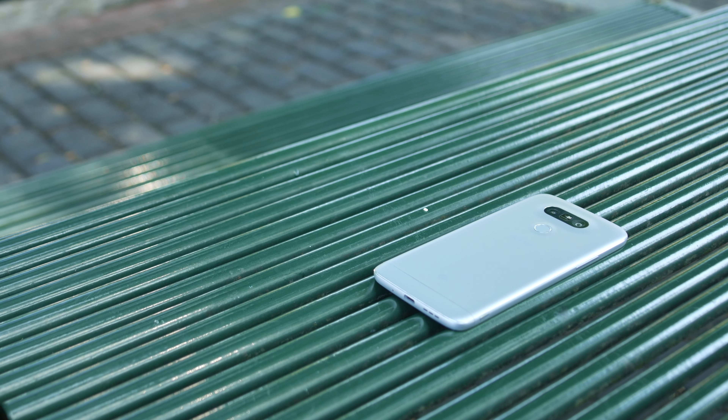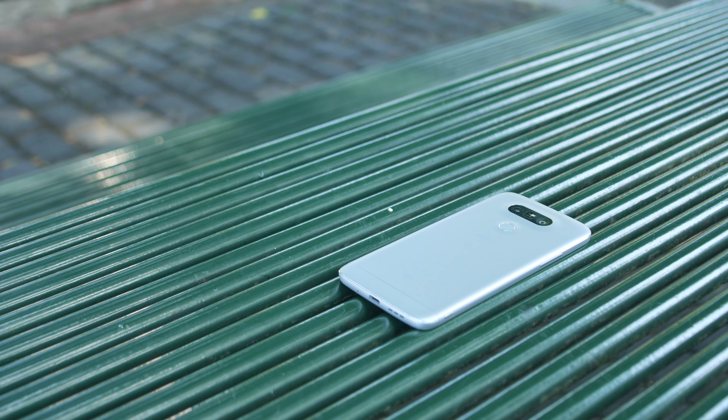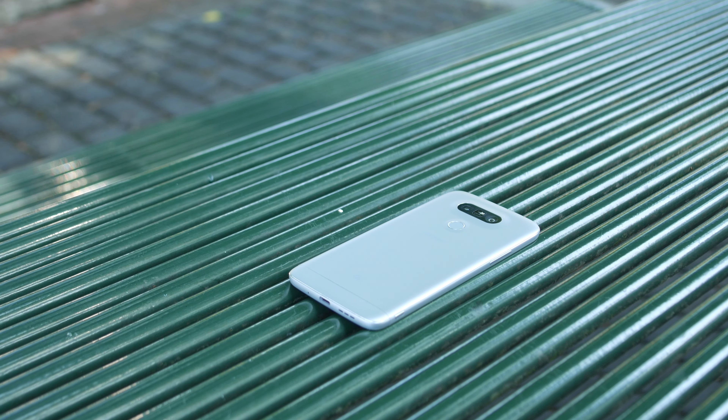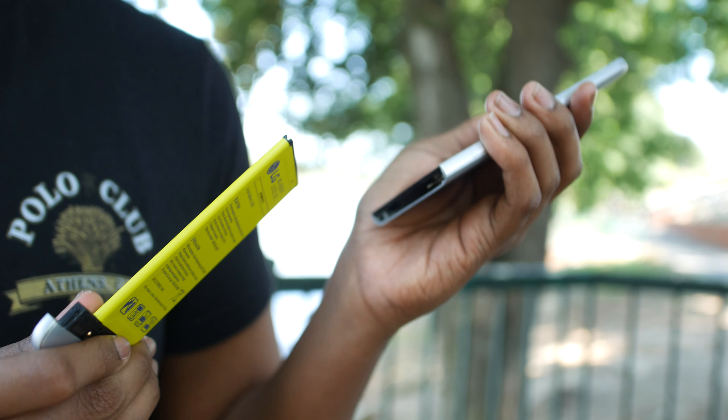When I first held it, I noticed that it's a fully metal phone that feels like plastic. It's more curved on the sides, which kind of reminds me of the G3. Turning the phone around, you notice there's now a fingerprint scanner on the back that doubles as a button, kind of like the V10, and there are two back-facing cameras. One weird thing is that the volume markers are no longer on the back, which I'm not really a big fan of.